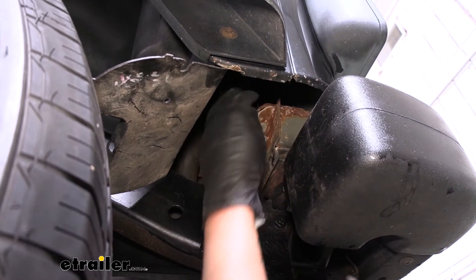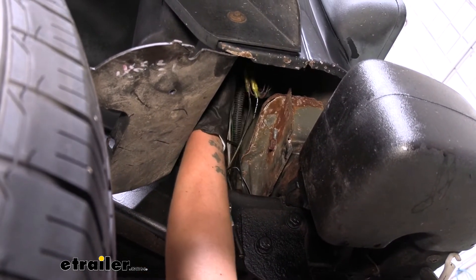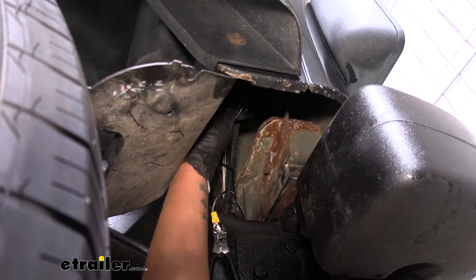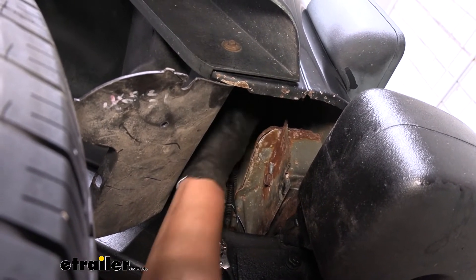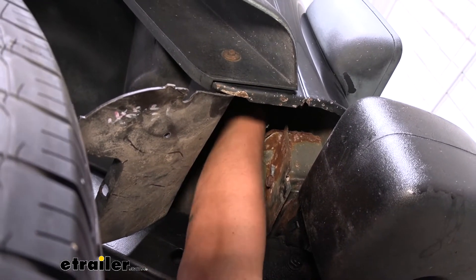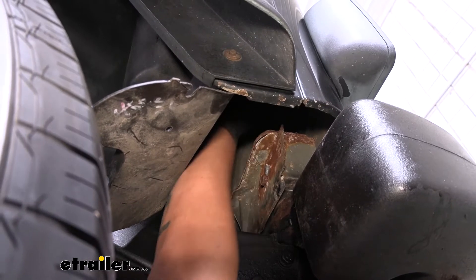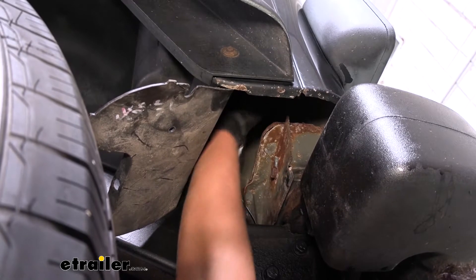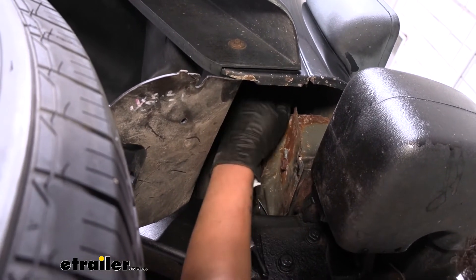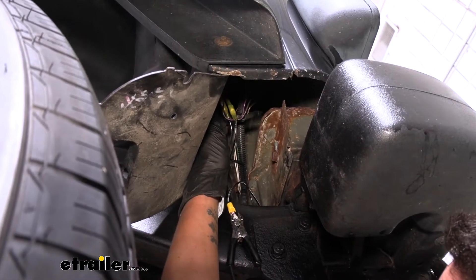Now this may be a little bit difficult to see, but if we look inside this opening, there is a connector that our trailer wiring is connected to. If we follow the wires up, we can see that it actually goes into the back of the Jeep, going directly to the tail light. So we want to put our diodes and our connections as close to the tail light as we can, making sure it's on the tail light side and not on the trailer wiring side.